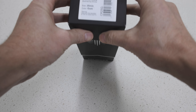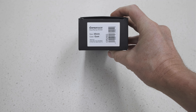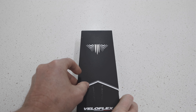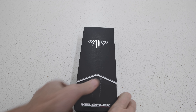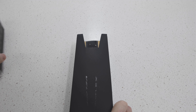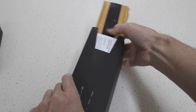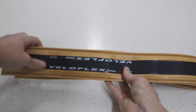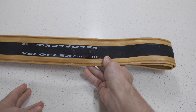Now here you can see — hopefully — the 25. This one is a 25. I wanted to get two 25s but I still think that the 23 will be fine on the front and the 25 on the back. Again very similar — same thing, instructions. A little bit of paper or debris on there, that will come off no problem. That's the 25.